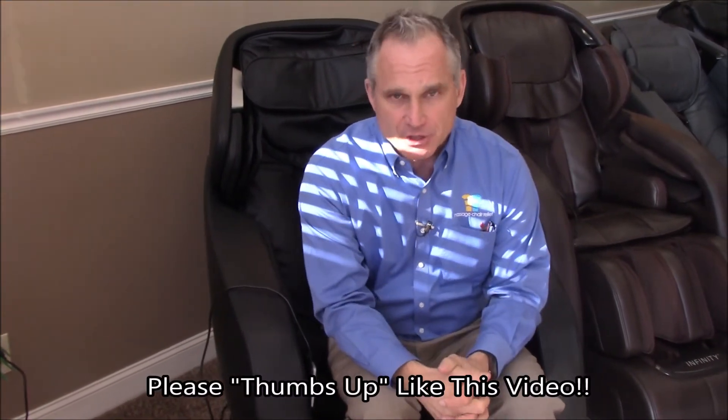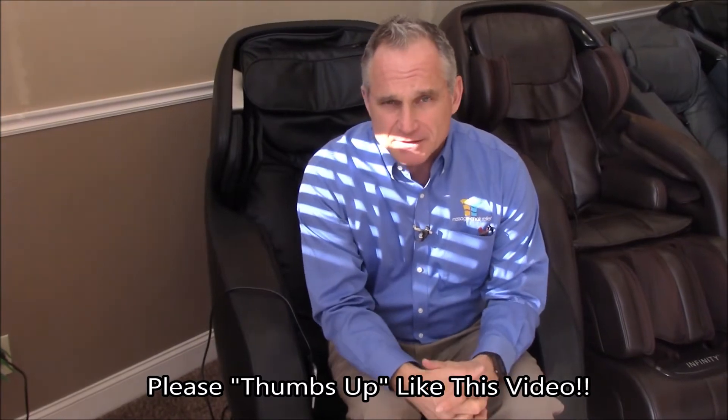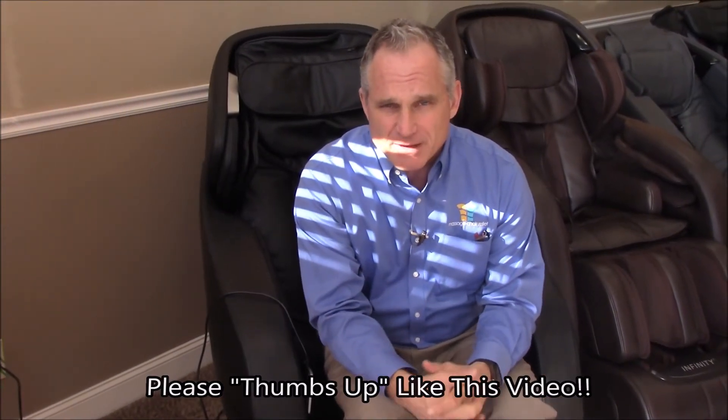I hope you found this video helpful. If you did, please feel free to give it a thumbs up and like us on our YouTube channel. If you could help us spread the word about massage chairs by sharing this video on your social media platforms — whether it's Facebook, LinkedIn, Google Plus, Twitter, or Instagram — we appreciate your help. I'm Dr. Alan Widener from MassageChairRelief.com and I will see you on the next video. Bye bye.